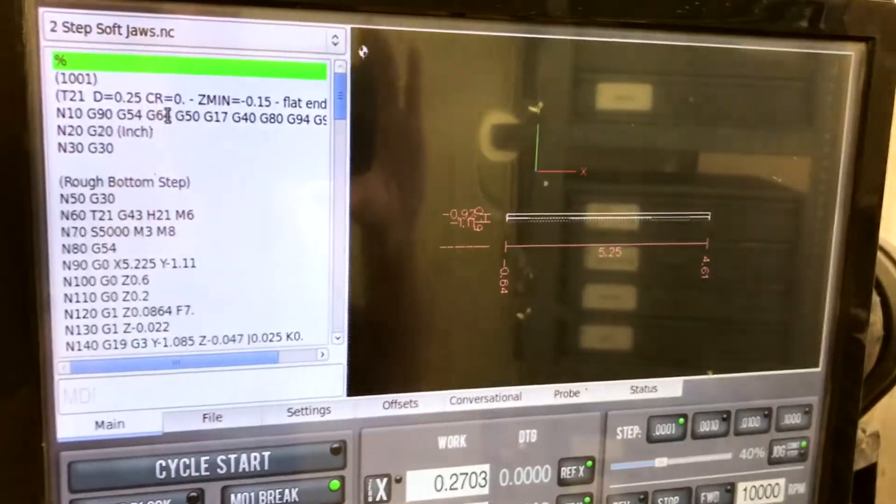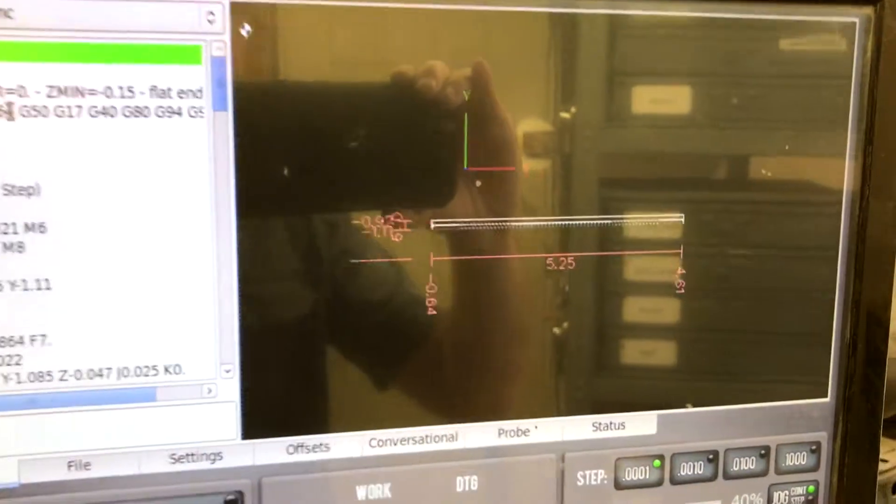I have my Z's all set and I got my code all loaded up in PathPilot.